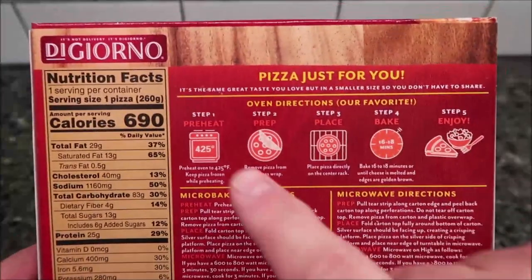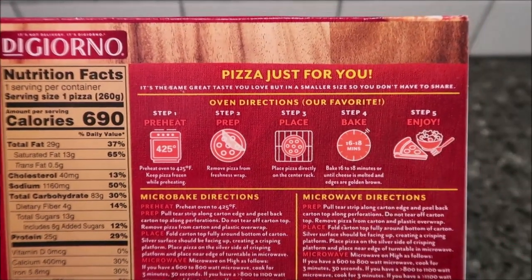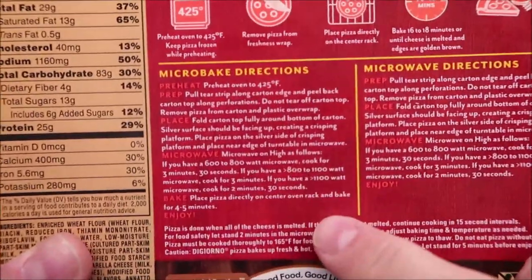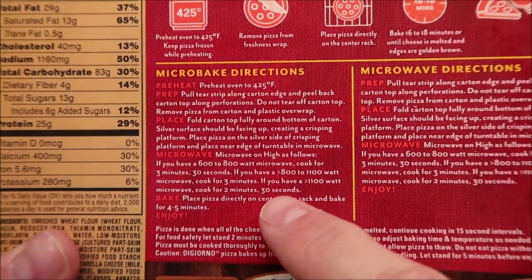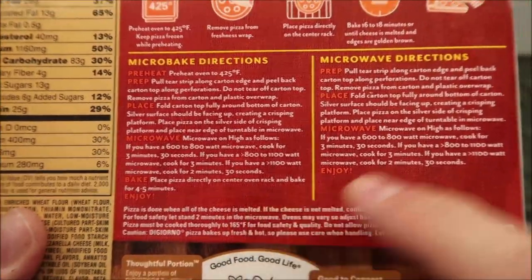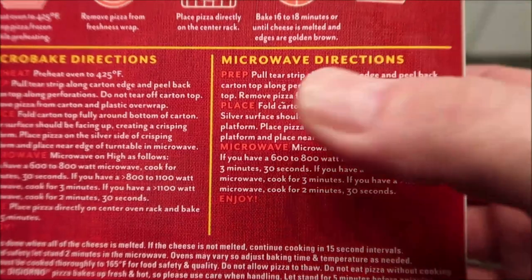The oven directions are always the best way to do it if you can do an oven, but of course you don't usually have an oven at work, so we're not going to do the oven. They also have a microwave-and-bake option — a micro-bake — where I'm assuming you're thawing it out and then throwing it in the oven for just a little while. We're not going to be doing that one either; we're just going to do the pure microwave directions.